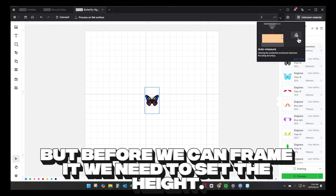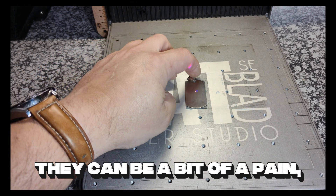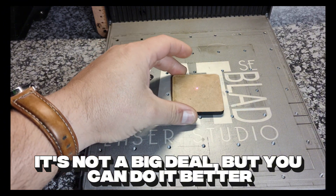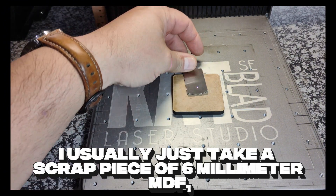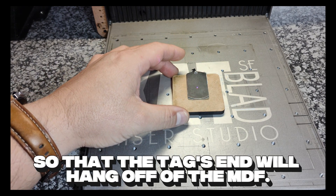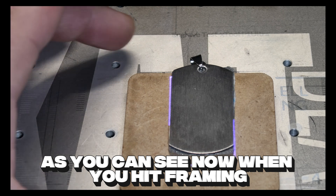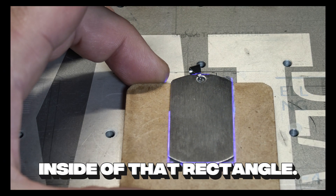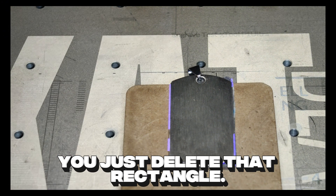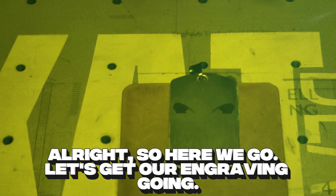Before we can frame it, we need to set the height. These little rings at the top can be a bit of a pain because they will push your dog tag a little bit out of alignment. You can do it better — I usually just take a scrap piece of 6mm MDF, which I know is perfectly flat, and position it so that the tag's end will hang off of the MDF. Now you're ready to auto-measure. When you hit framing, you can simply position it so that it's inside that rectangle. When you're done framing, leave everything alone and just delete that rectangle. Let's get our engraving going.